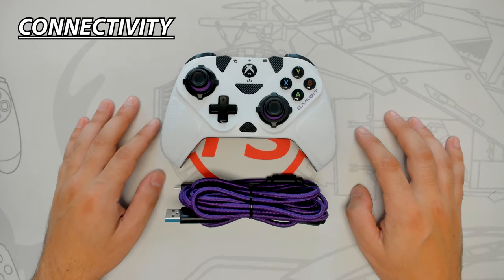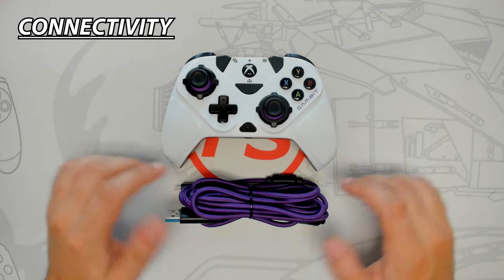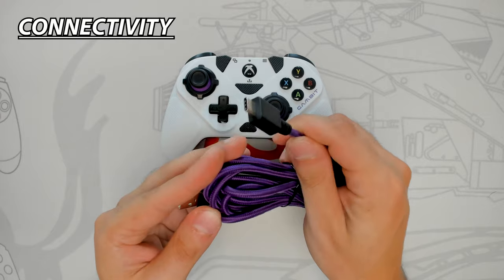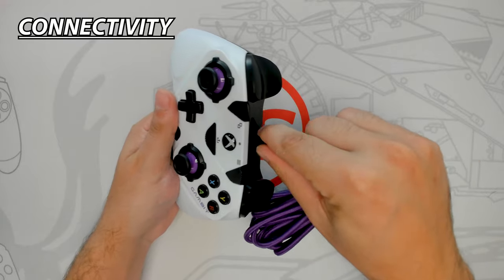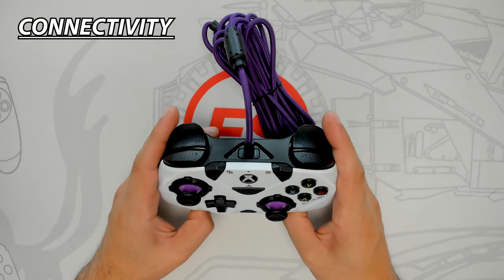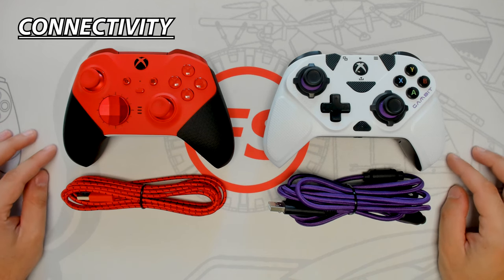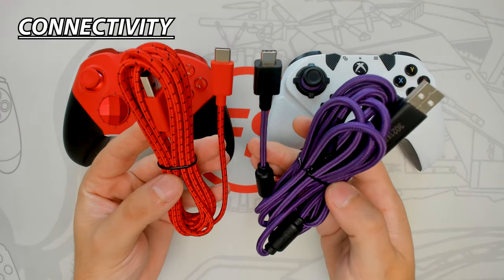The Victrix Gambit is a wired-only device using the provided 10ft braided USB-C cable, which is heavy duty with great build quality and two ferrite beads to prevent electrical feedback. Align the USB-C end with the controller's port and press in firmly — it clicks into place with no side-to-side movement and is very secure, so you don't have to worry about the cable disconnecting while gaming. The Gambit also has a slightly better USB cable and a great sunken-in port design.